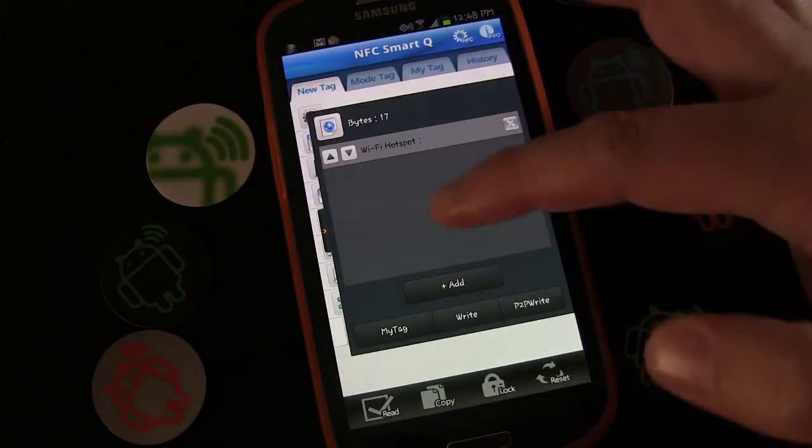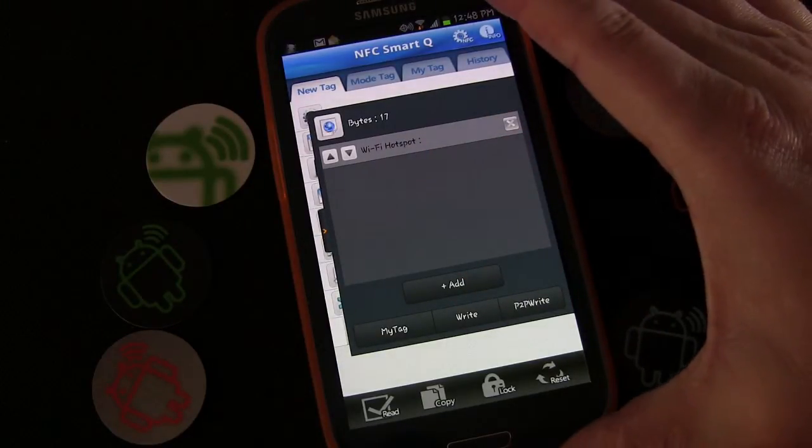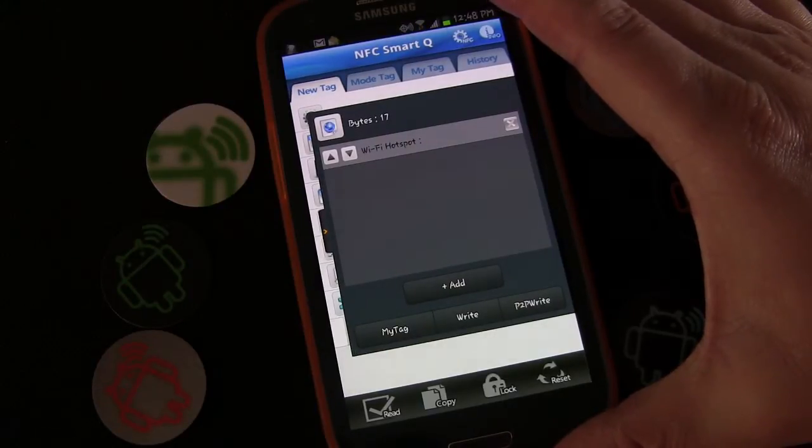You could write that to a tag, and what that would do is: if you tap the tag it'll toggle the hotspot on, and if you tap it a second time it'll toggle the hotspot off.